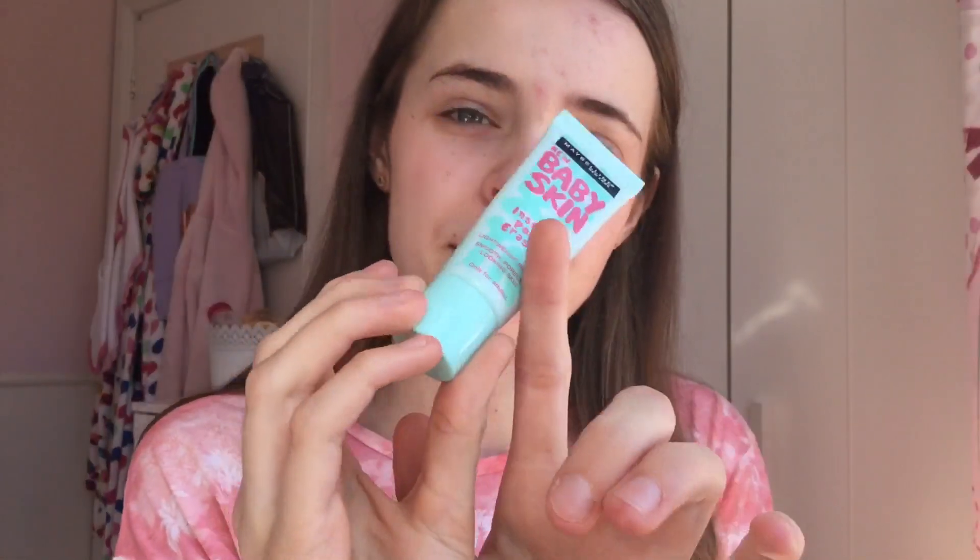Now I'm going to be applying some primer. I'm just going to be using my all-time favourite, Baby Skin. I don't really see much of a difference using this, but I feel like it makes me feel like I'm doing my makeup right when I use a primer. I thought I'd prime my face since it's quite warm outside today, so it might help it last a bit longer.